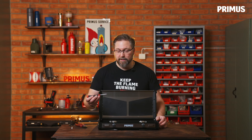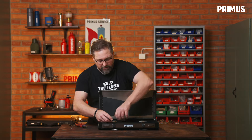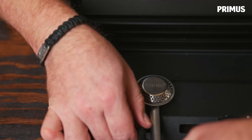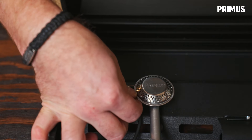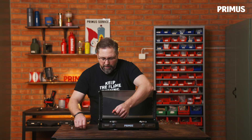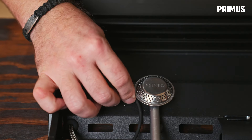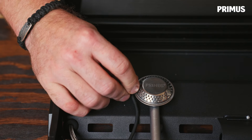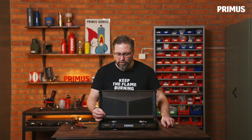What we need now is a star head screwdriver, and we're going to loosen the little screw that holds the ceramic end of the piezo igniter in place. Put that to the side, then we can bend this holder a little bit just so we get some room to get the ceramic out.